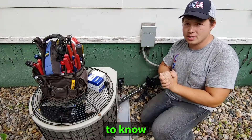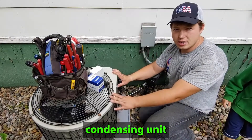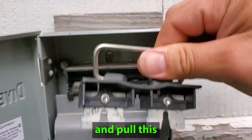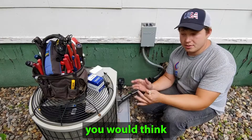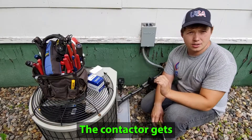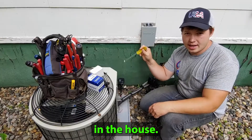Today we're going to be going over things that you need to know regarding air conditioner contactors. Your outside condensing unit is being powered by this disconnect right here, so we'll go ahead and pull this one out and set it on top. Since we have the power turned off to this unit, you would think that the contactor would also have no power — but that's actually not the case. The contactor gets its power from the transformer in the furnace in the house.